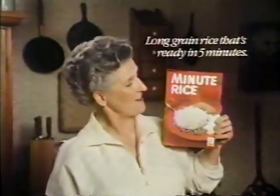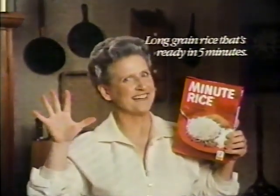Minute Rice is one of my favorite ways to make supper simpler. It's long grain rice that's ready in five minutes.